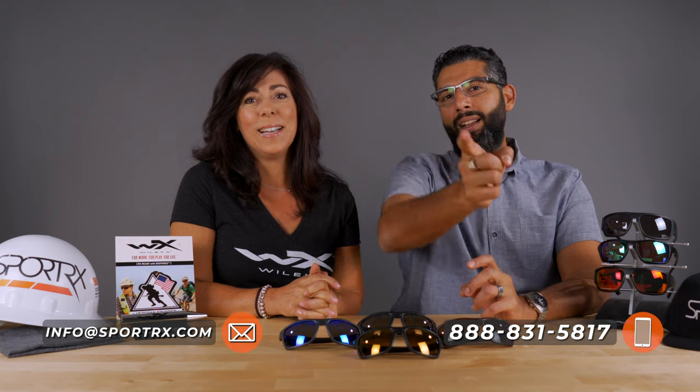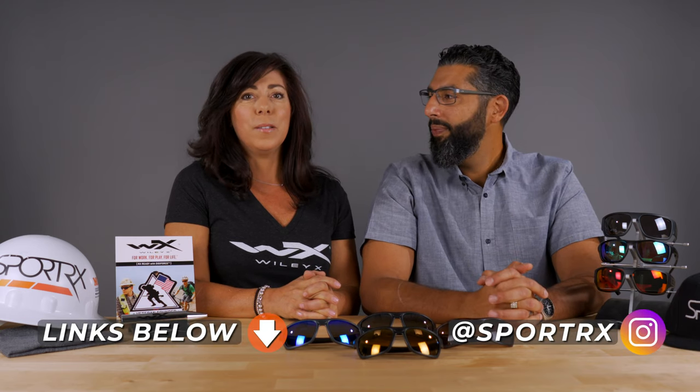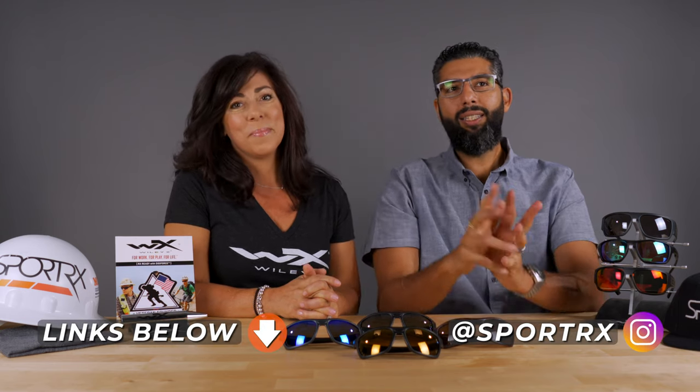Hey everyone, this is Sunglass Rob from SportRx. And I'm Renee from WileyX. We're here to talk about the new Kingpin from WileyX, but if you want to be the king of your pin, you should call SportRx next time you need glasses, because we have real live opticians here. And you should follow us on Instagram at SportRx. All right, let's talk about the Kingpin.